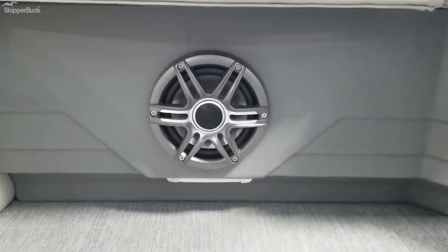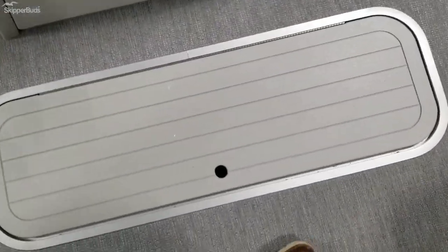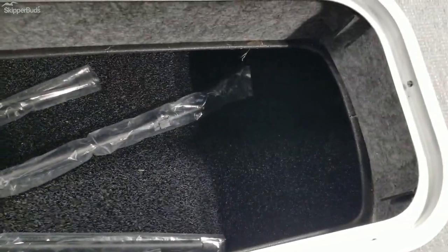It has a speaker system with mood lights underneath, a standard center ski locker, and lots of space throughout.